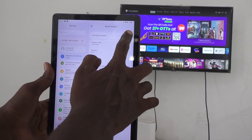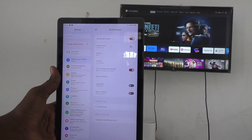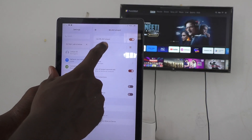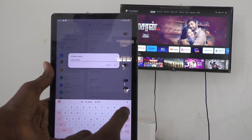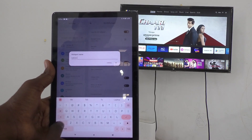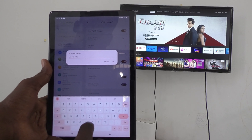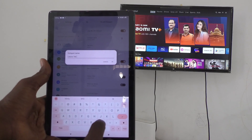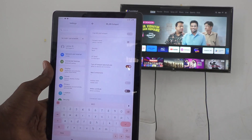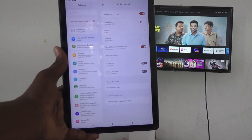Turn on the WLAN Hotspot button. The hotspot name is shown as 'Lenova Mine' — I'm changing it to 'Lenovo Tab M10', which is what will be displayed on your TV. You can assign any name to your hotspot. Now go to your TV.